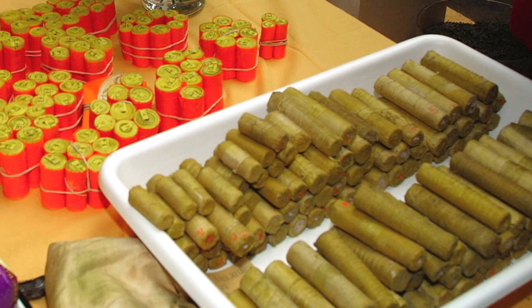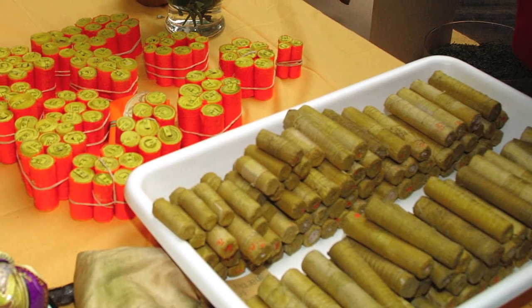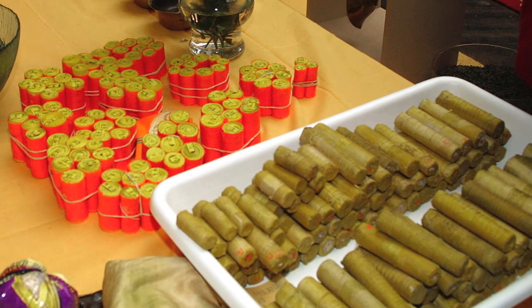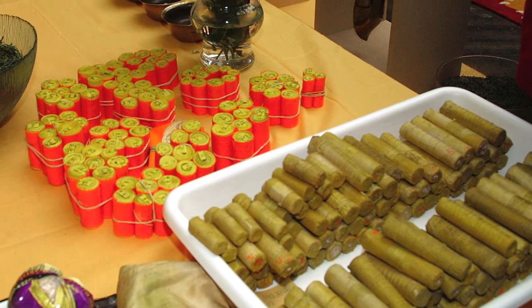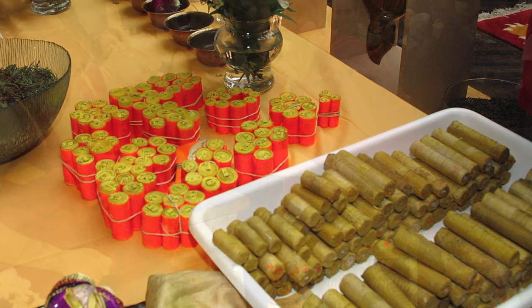Then we had a bunch of rolled sutras from previously. On the day we had everything there, we had a table in the gallery that was all set up like a temple altar, and we had the stupa and the lama there and all the monks.